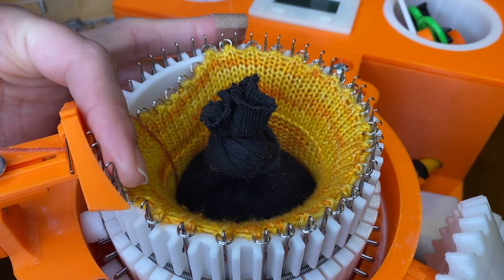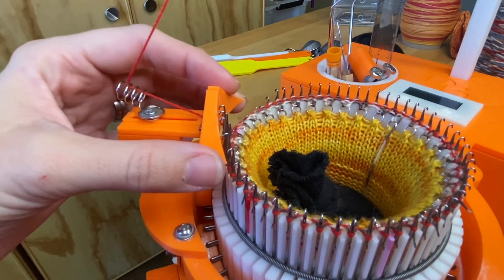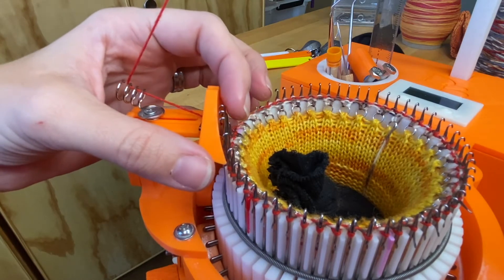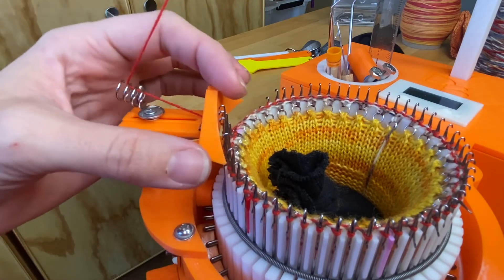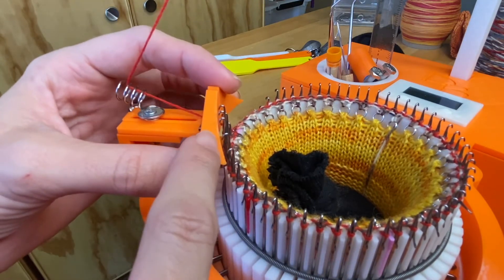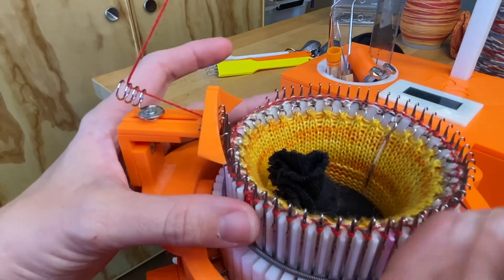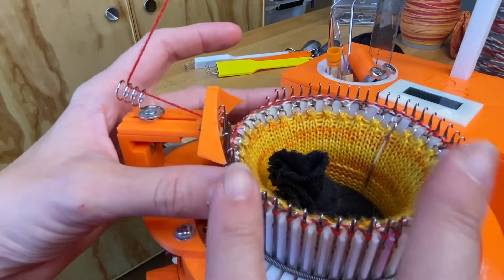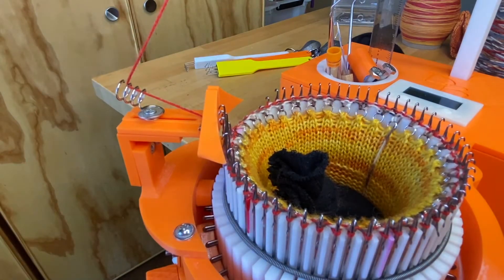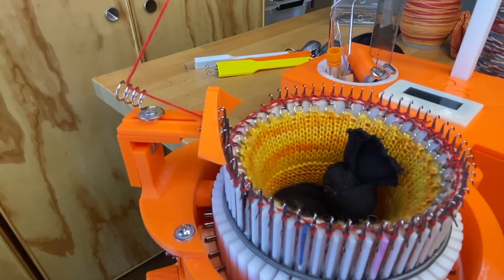You want to position your yarn feeder so it is about a credit card's width away from the needles. It is possible to make it a little too close so the needles will catch on the yarn feeder. You basically want it to be as close to the needles as possible without that happening. If you've got yarn on your needles and the latches are staying open, it shouldn't be a problem — you can see they just go right in front.